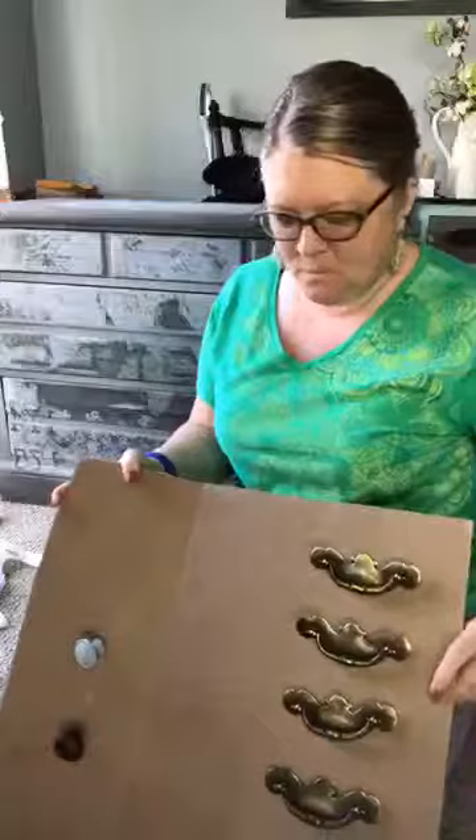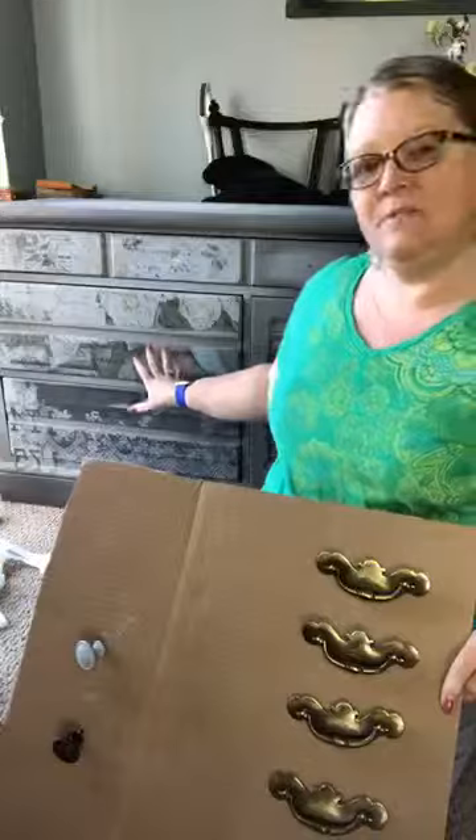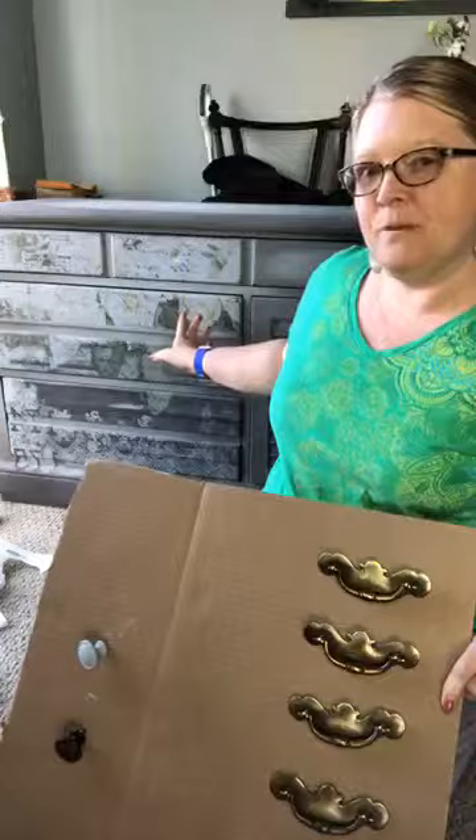Hi guys, this is Katie with Katie Lyons Design. I just wanted to show you a little tip and trick I've learned along the way when it comes to hardware for your piece. Still working on this piece here — I just finished the drawer sides. I lined the drawer sides with some floral transfers from Redesign with Prima, so I'll have pictures of that coming soon. I wanted to show you one of my tips and tricks for hardware.